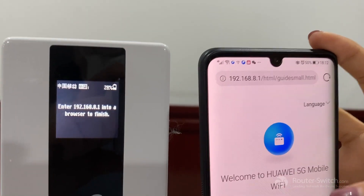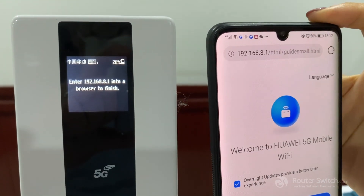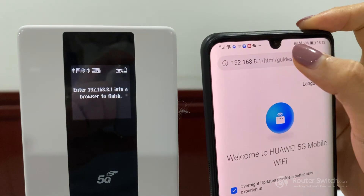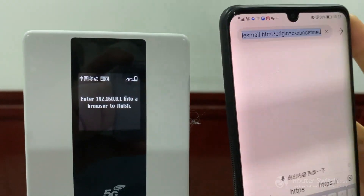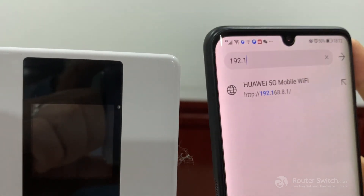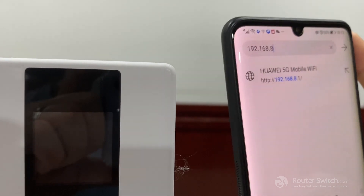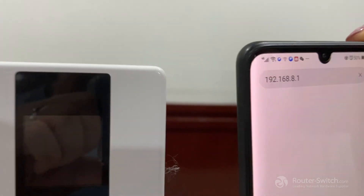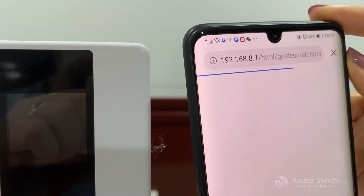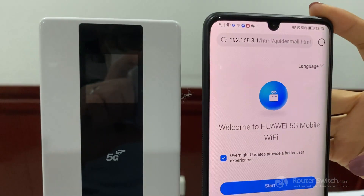And if it didn't go to this page automatically, we can enter the IP address on our browser: 192.168.8.1.